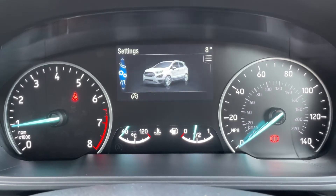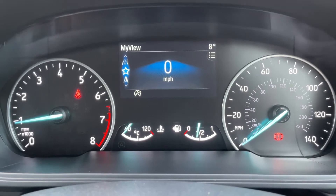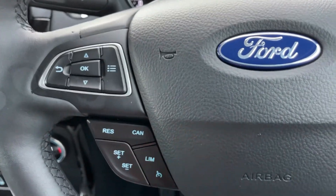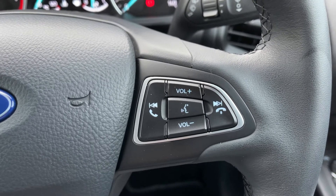The menus available include phone, audio, satellite navigation, and trip computer, cycling back around to the beginning again. The buttons I was using to do that are on the left hand side of the steering wheel, along with cruise control and speed limiter. Over on the right hand side we have stereo controls and phone controls including voice activation.